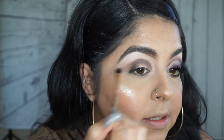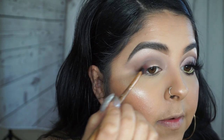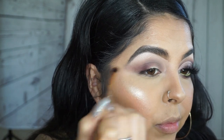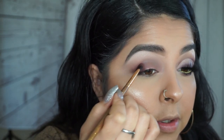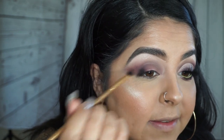Once you have it like this, you want to start flicking it out. Then I'll be taking this second shade, focusing it on the outer corner first and then just working towards the inner corner. For the third color I'll be using this plum color, again focusing it towards the outer corner first and flicking it out.